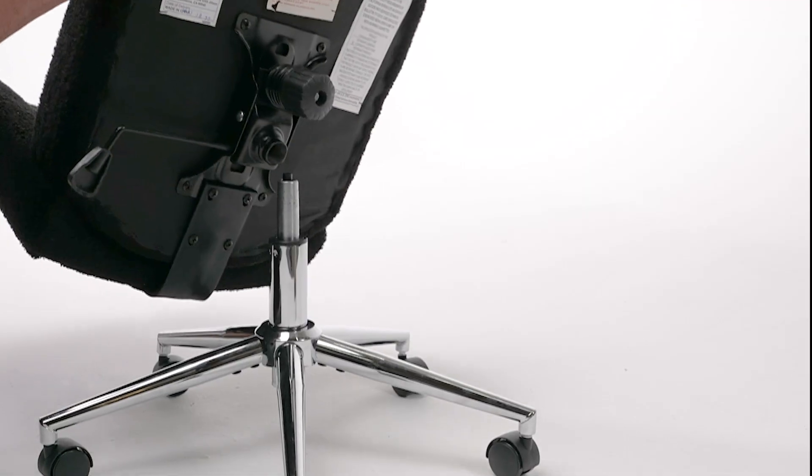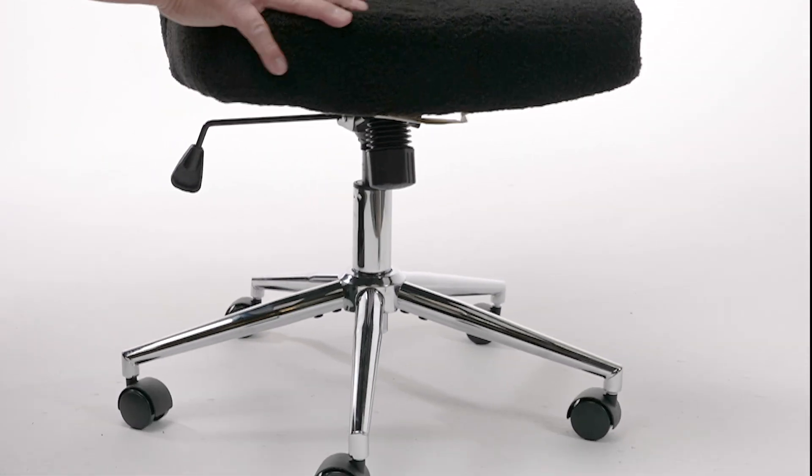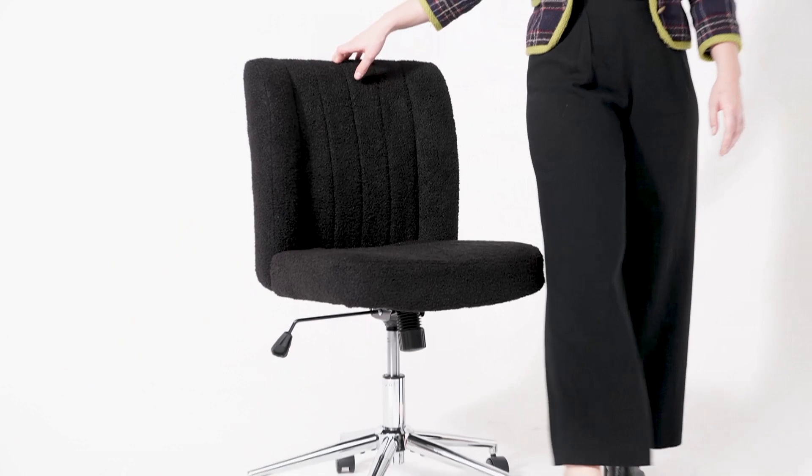Firmly place your seat onto the gas lift. Your final step of assembly is to sit on your new chair to firmly engage the mechanism onto the gas lift.